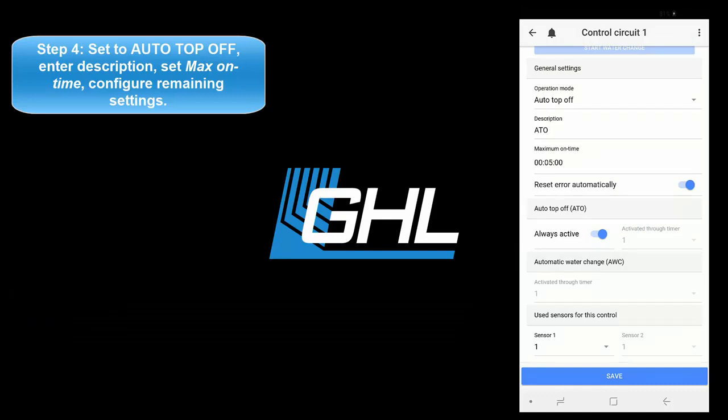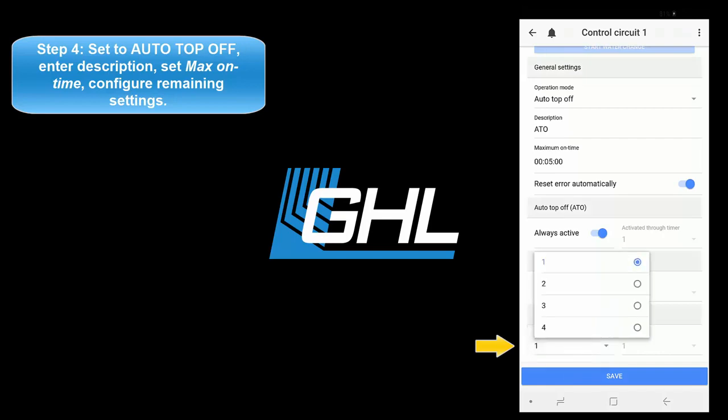The next step will be to select the sensor number that will be used for this task. If you have the sensor connected directly to the level 1 and 2 port, select sensor 1. If you have your sensor connected off of a PL-LY splitter cable, select the correct sensor number, either 1 or 2.